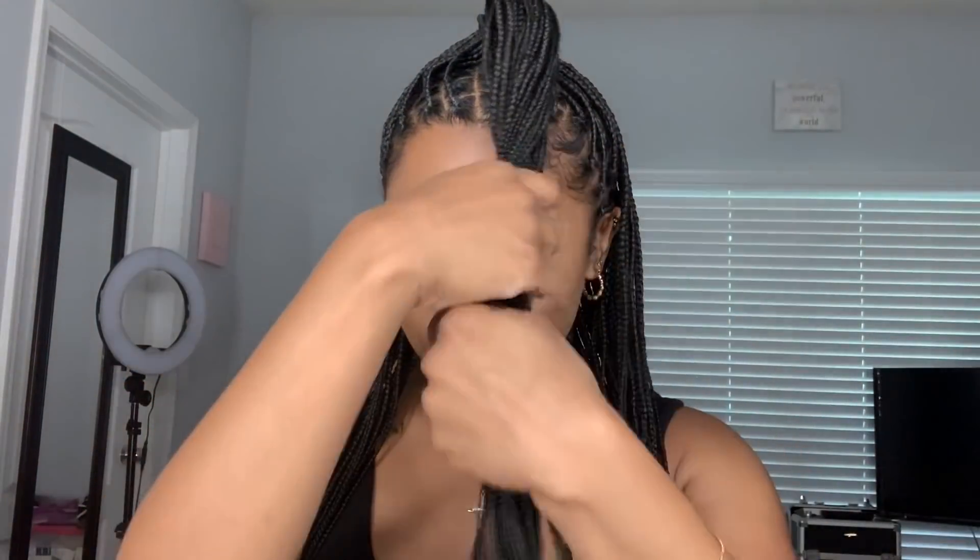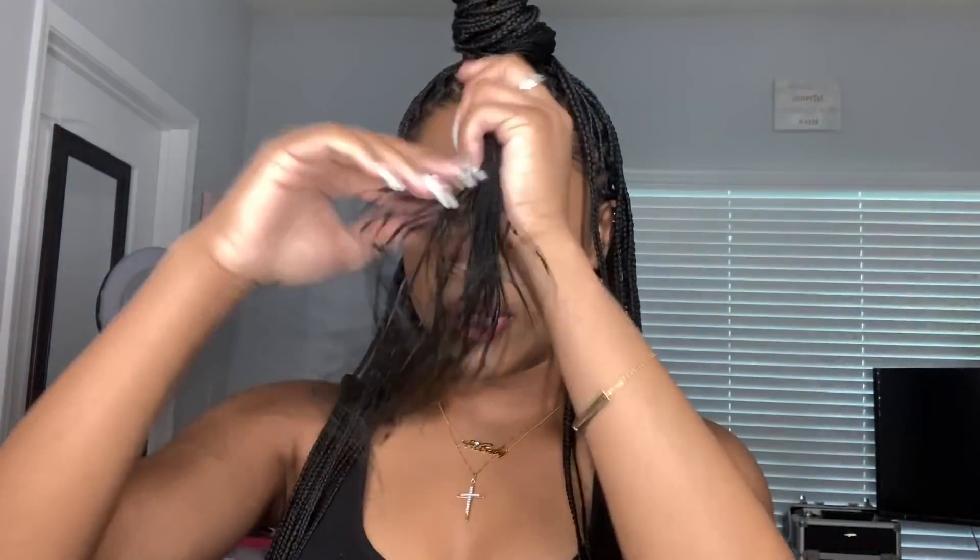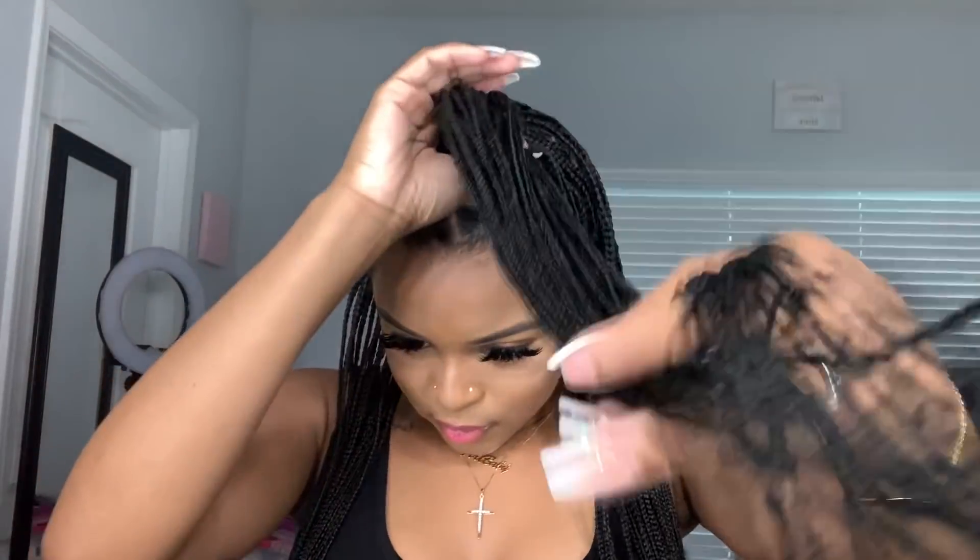Half up half down — look number three. You can switch it to either side or put it in the middle. Really cute and simple. For look number four, we can do a little bun at the top — so half up half down with a little bun on top.